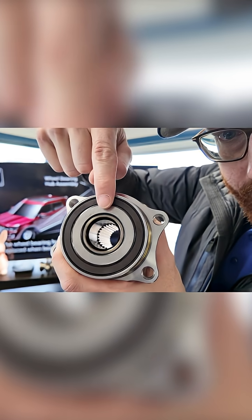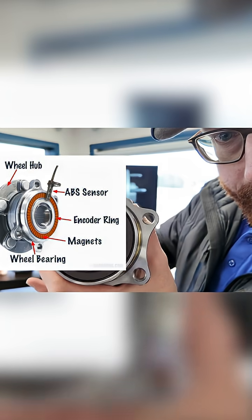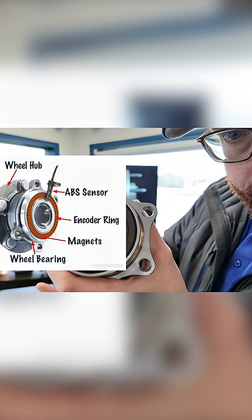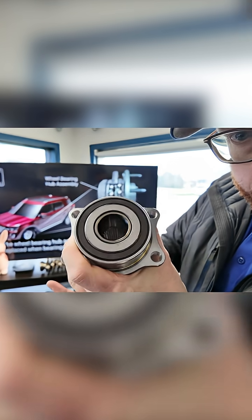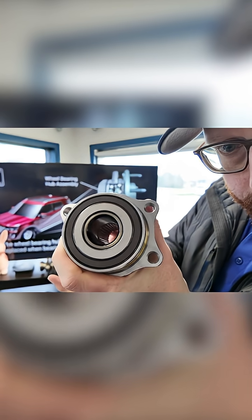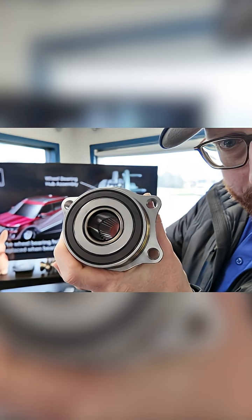Imagine there's a sensor sitting right here — as the wheel spins, those little magnetic lines go past the sensor, and it tells how fast or how slow the wheel is going. It can even tell if the wheel stops completely.